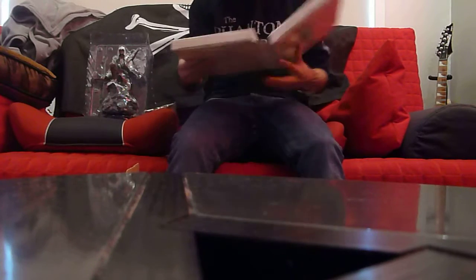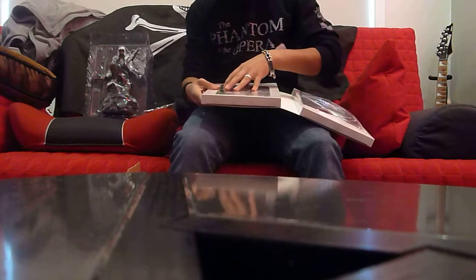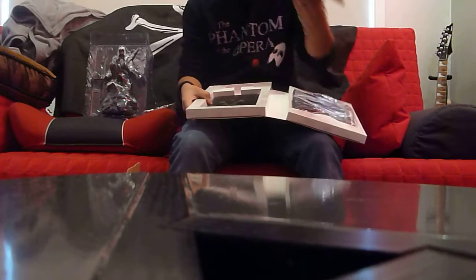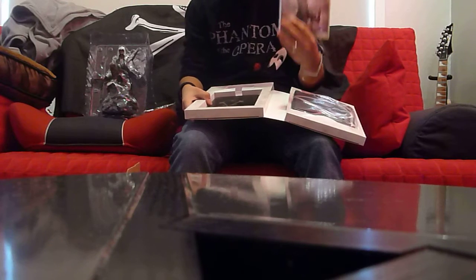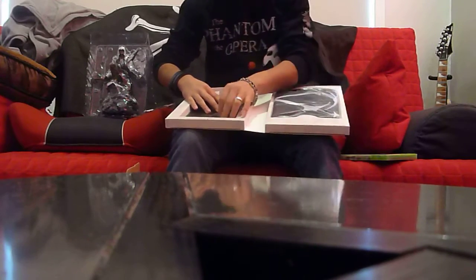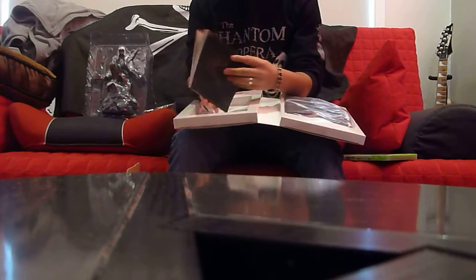The next thing you pull out is this white package. When you first open it, you see of course the most important thing — the game. My friend got this but didn't get the limited edition, so this is for you Kyle. He told me the game looks freaking amazing, and I cannot wait to pop this into my Xbox and just go ham on those British soldiers.